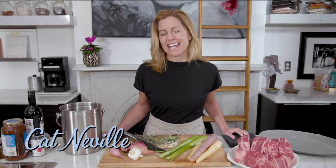Hey everybody, it's Kat and today I'm going to show you how to make meltingly tender beef short ribs that are braised in red wine.